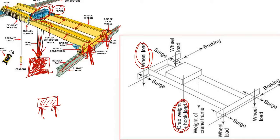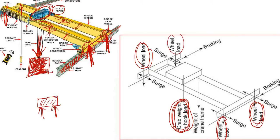So we have discussed the crab weight and hook load, then the reaction from the crab to the yellow-colored beam, and then the reaction from that yellow-colored beam to the primary beam or gantry girder — known as wheel load. In total, there are four wheel loads in this case: first, second, third, and fourth support — four wheel loads.